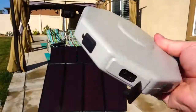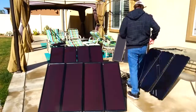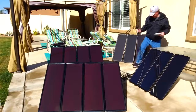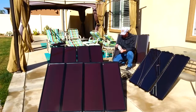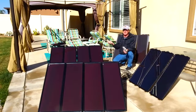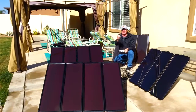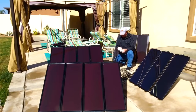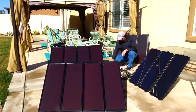Here's the Harbor Freight hub — it has eight inputs and one output. Let's hook all the panels up to it. I want to get these all charged up before it clouds over; it's perfectly sunny right now but they said by seven o'clock tonight we'd have a chance of rain. The connections are really straightforward — there's only one way they'll go in.